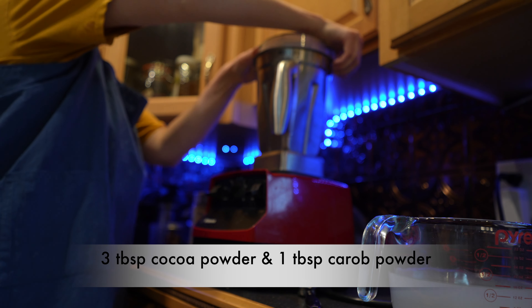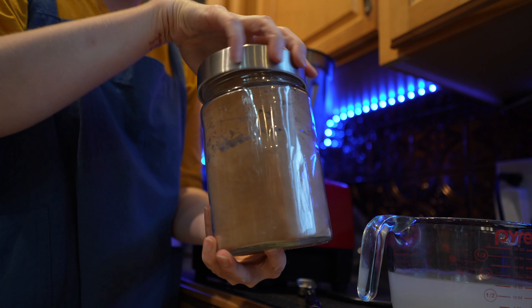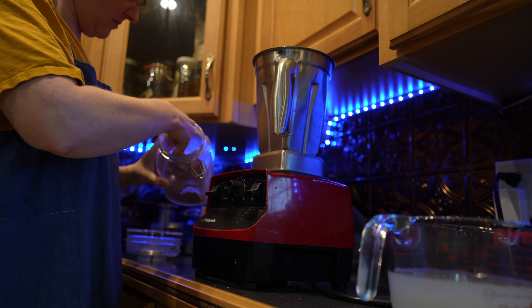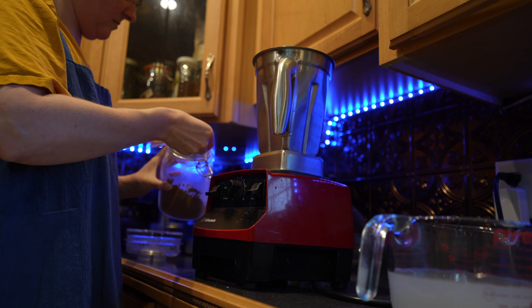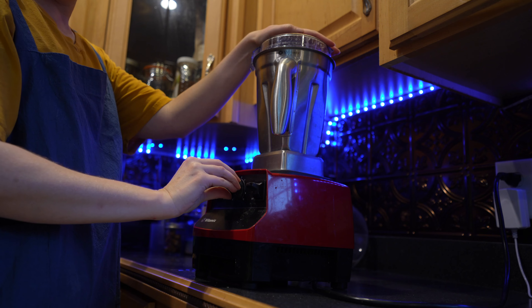After about three minutes I'm going to add three tablespoons of cocoa powder. I like to use dark cocoa powder, and then I'm going to add one tablespoon of carob powder. You don't have to — you could just sub in another tablespoon of cocoa powder here. I'm going to put the lid back on and grind it for another two to three minutes.